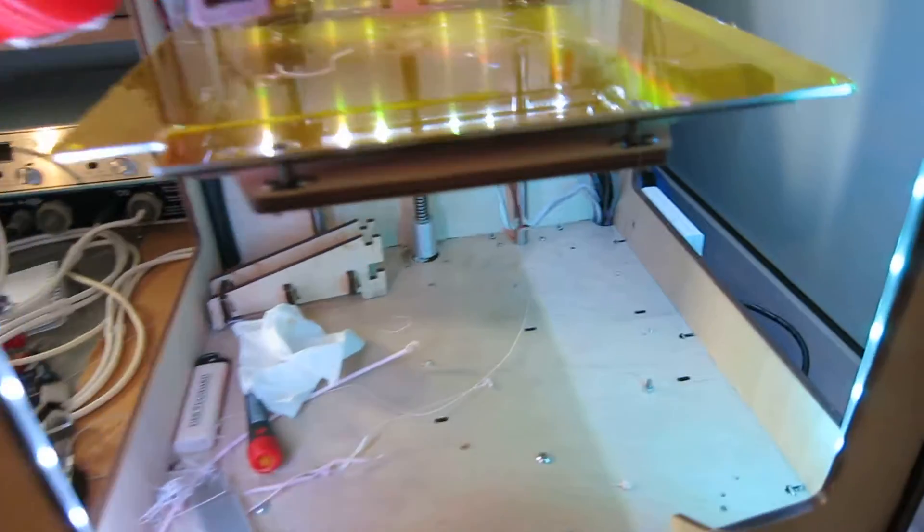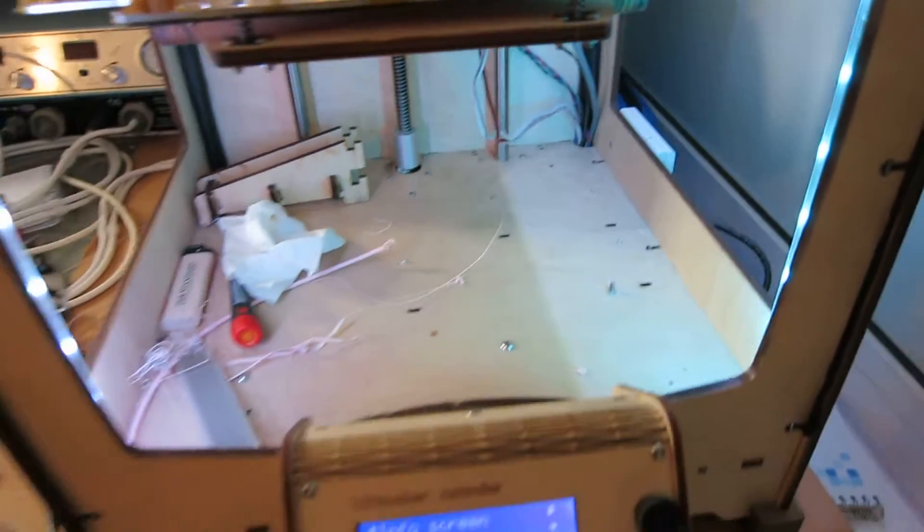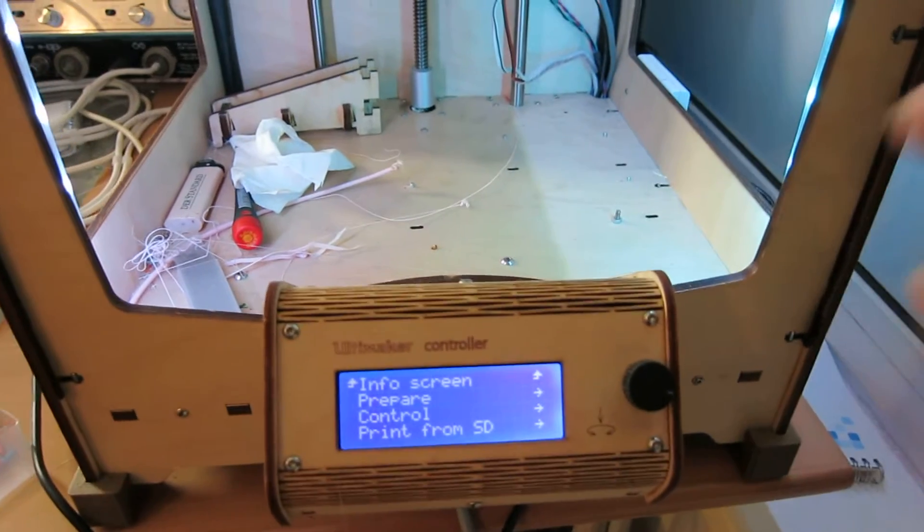This is a very short update. I did a new feature for Marlin. It's a so-called baby stepping.